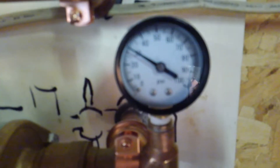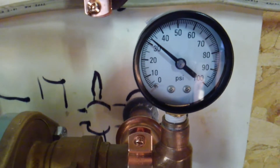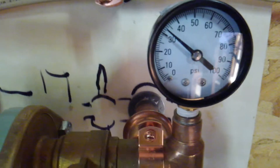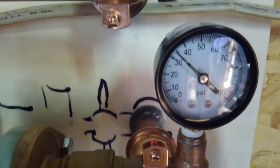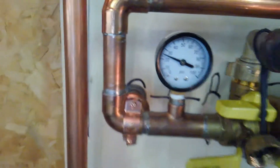I'll switch it to medium — kicks it up to 32. Put it on high: 35. Still 25 on the low side.